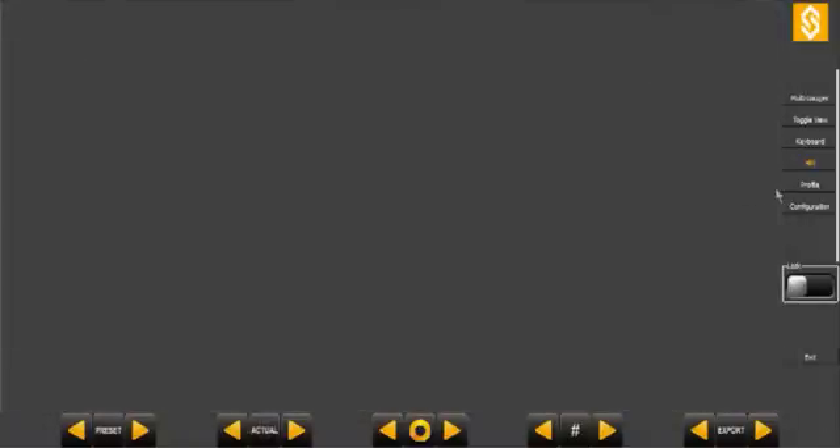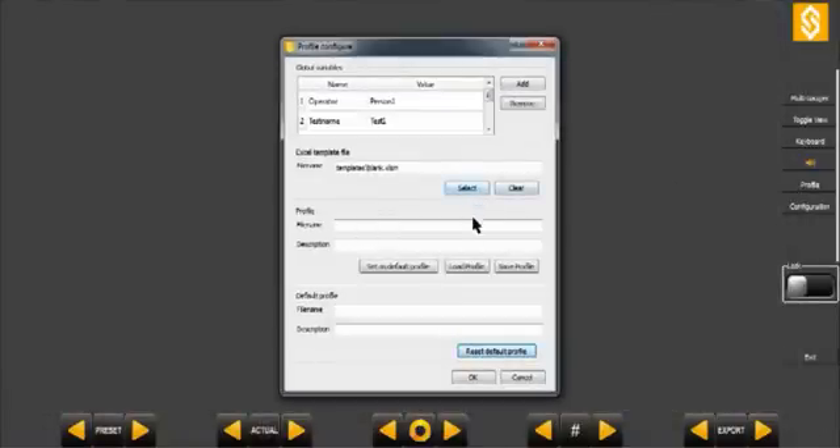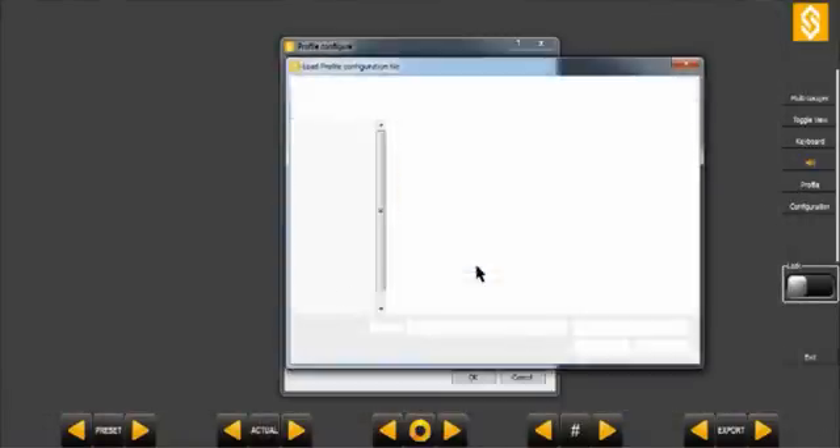You can save as many profiles as you like and go from one to another very quickly according to the parts to be measured.